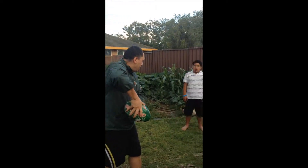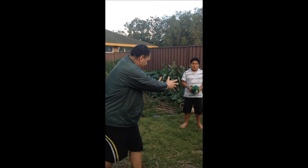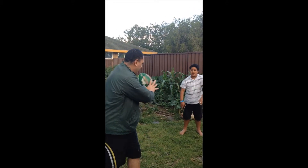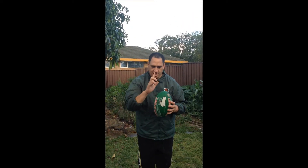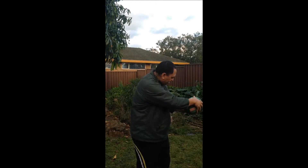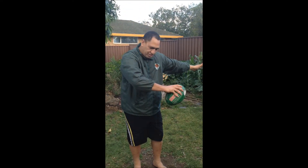Rugby league grip, hands in position, look to the target, deliver the pass. So those are the keys there. Hands at the intended target and this forearm should be pointing at your intended target.